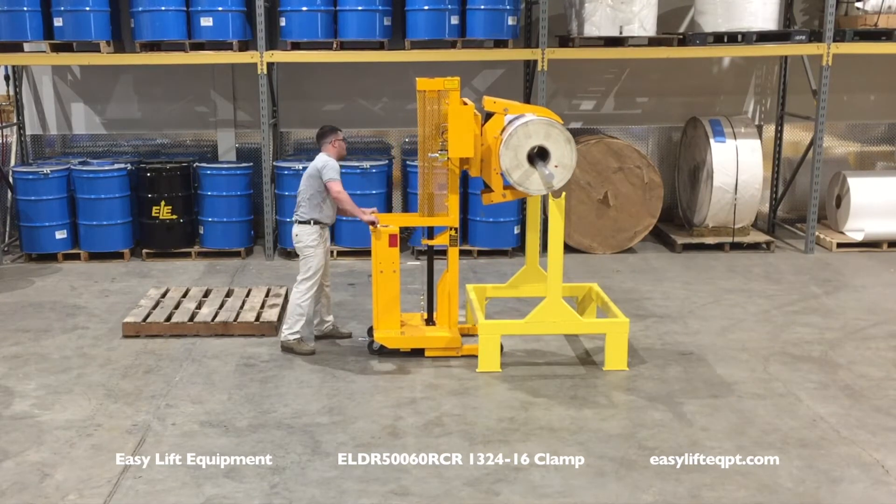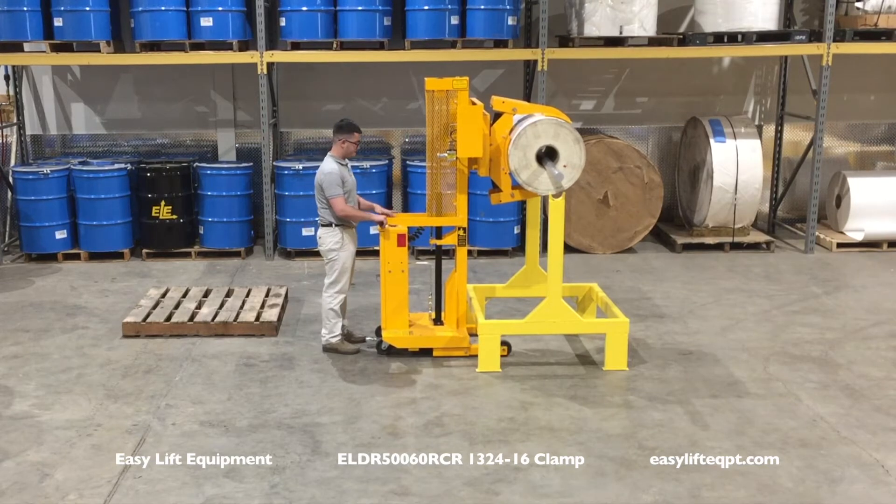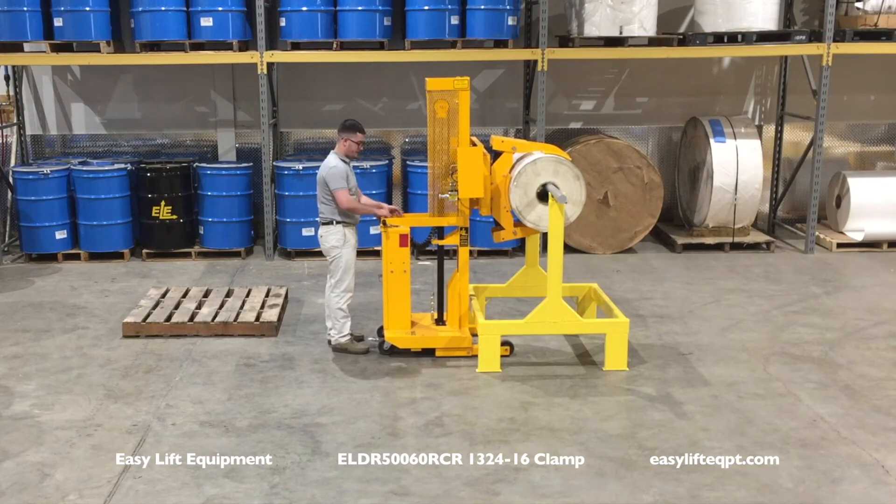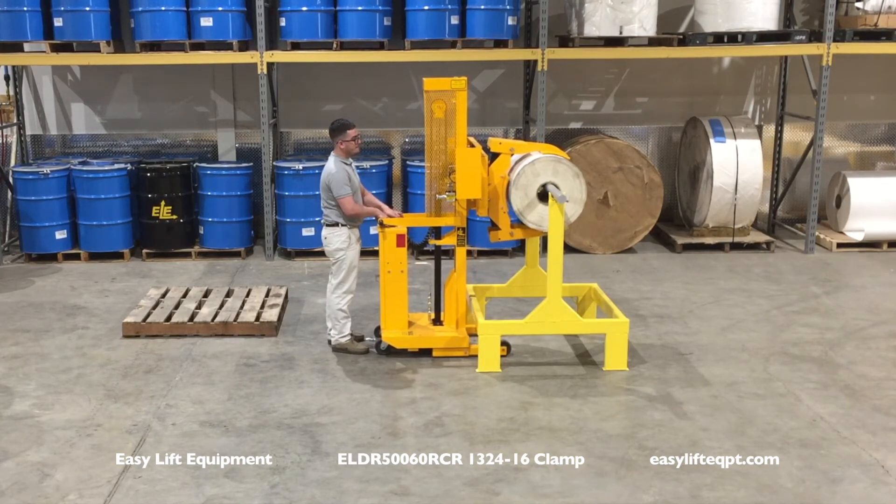The roll can then be lowered onto the equipment with the mandrel installed. Additional options include small roll adapters for gripping rolls down to 9 inches in diameter, and scale systems for checking weight or performing inventory.